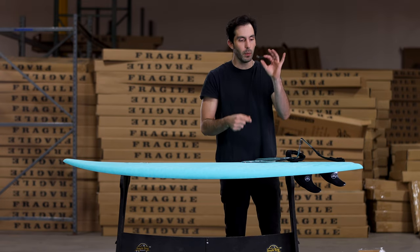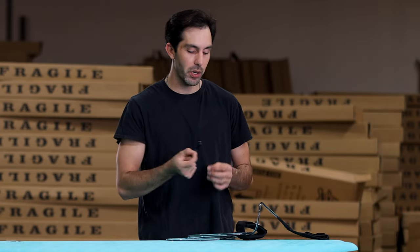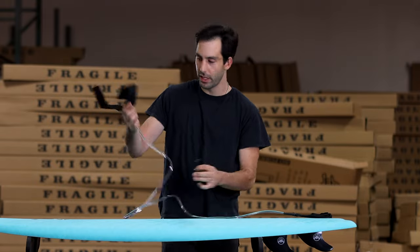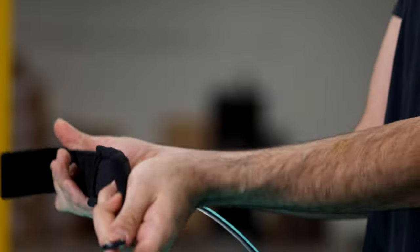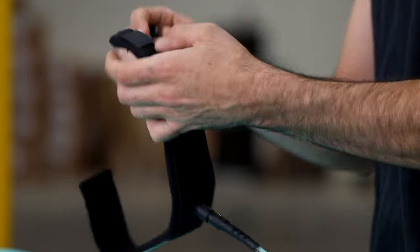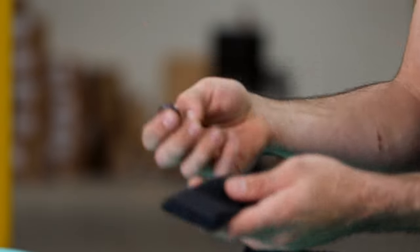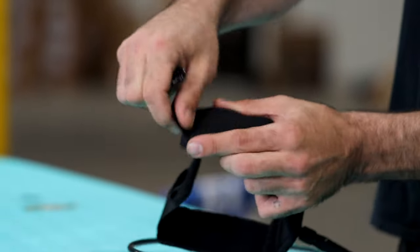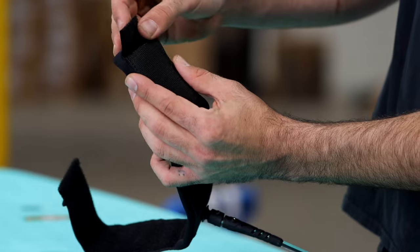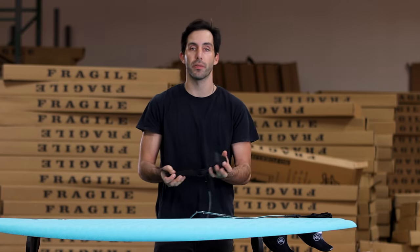Our last little tip is your fin key — you don't want to lose these, it's amazing how easily they disappear. Great little practice: on your leash, we have the seven-millimeter thick cord and the big thick one-and-a-half inch neoprene padding to keep the leash comfortable on your ankle. There's actually a hidden secret pocket right here. Simply un-Velcro that, and you'll see a little pocket where your fin key goes right in. Just like that, and now you never have to worry about losing your fin key — you know right where it is every time. If you need to swap out your fins, you're good to go.